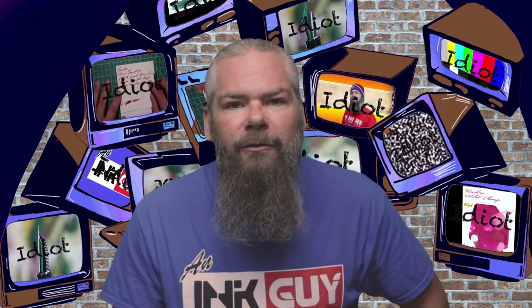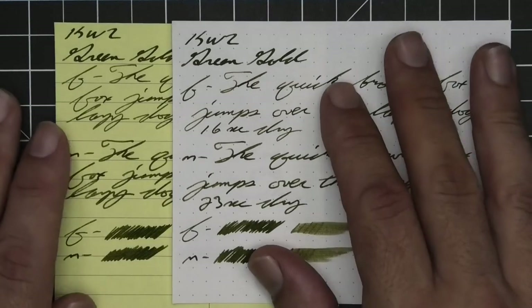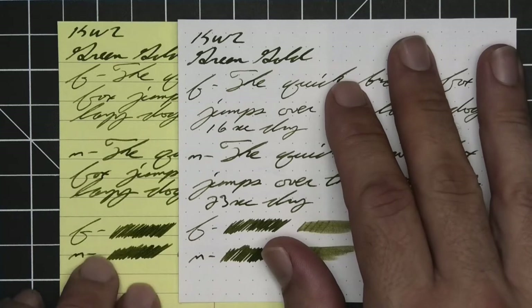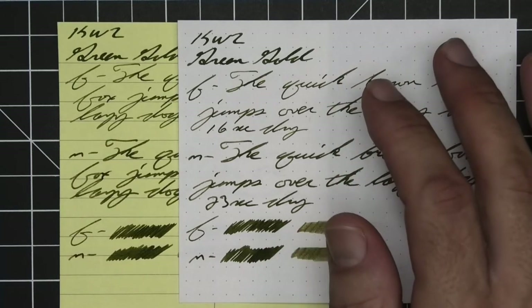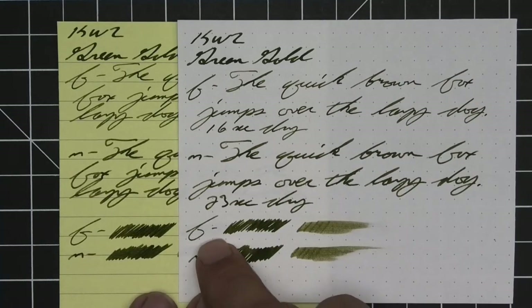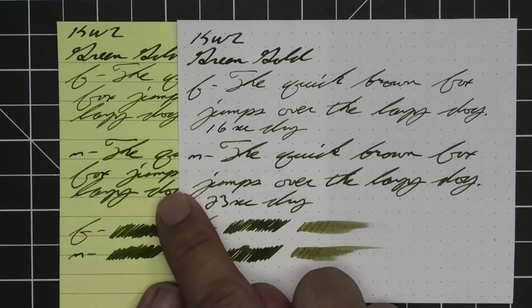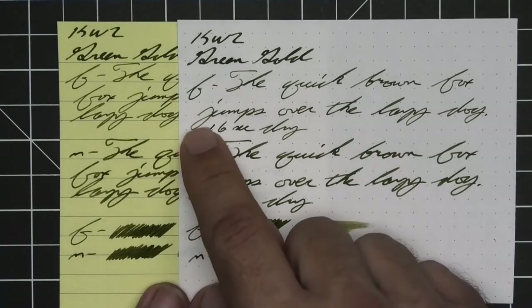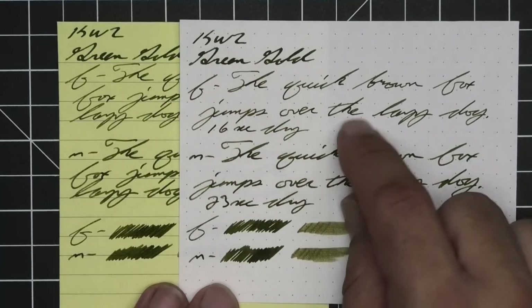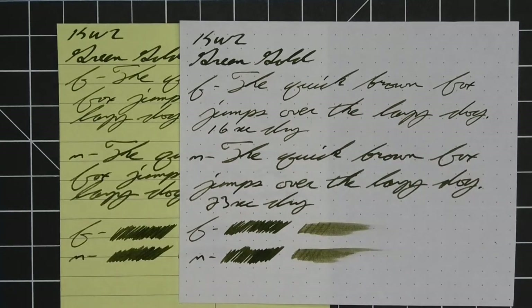The next writing sample is done on yellow Rhodia paper. Not that I expected someone would be using green ink in a professional environment on yellow paper, but I like to see what happens with its tone change. Looking at the scrubby, it lightens up the medium just a little bit, and the extra fine just a hair lighter, but the stub looks exactly the same. So for the most part, it's a pretty opaque ink.